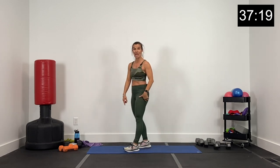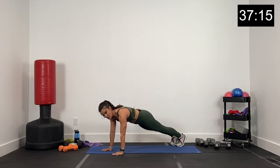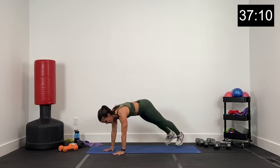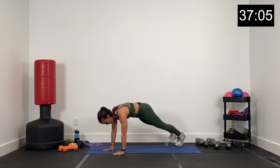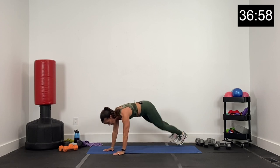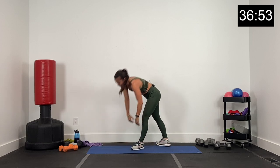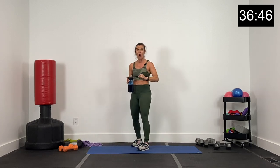Alright, 10-second break. Plank jacks for 20 seconds — this is it. Hands under the shoulders. Let's go in three, two, and one. Core tight. 20 seconds here, guys. Finish strong. Belly button in and up into that rib cage. Finish strong. We've got four, three, two, and one. Woo! Alright guys, all the way up. A little bit of a drink, and we're going to get started with our second arm circuit.